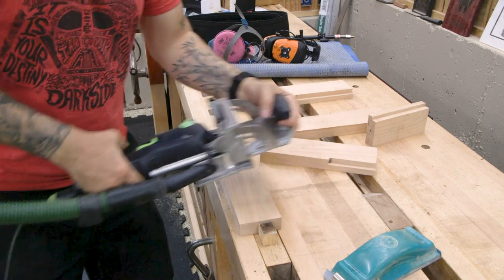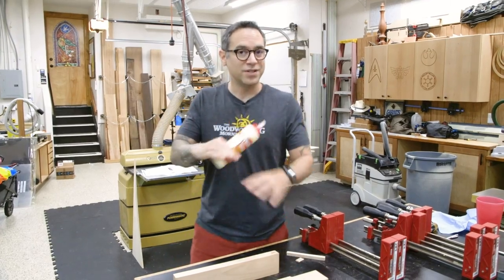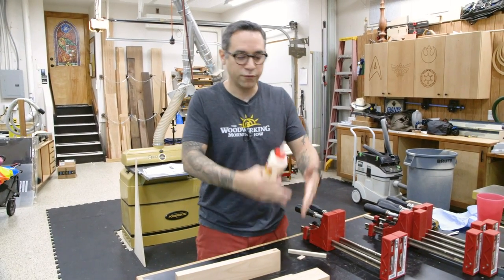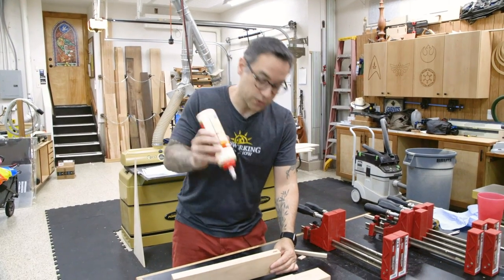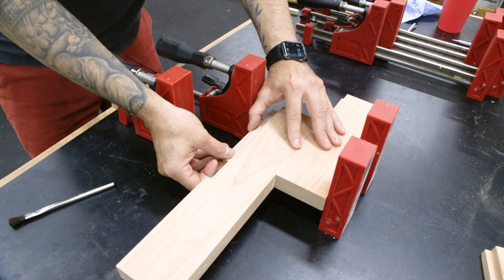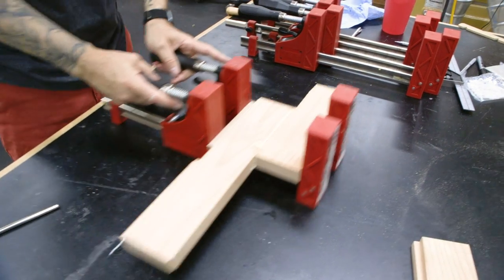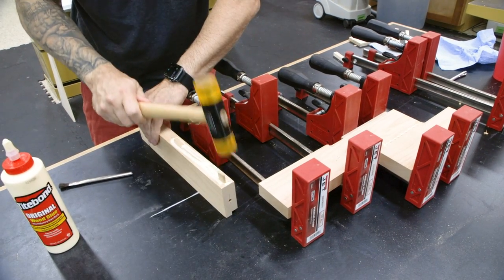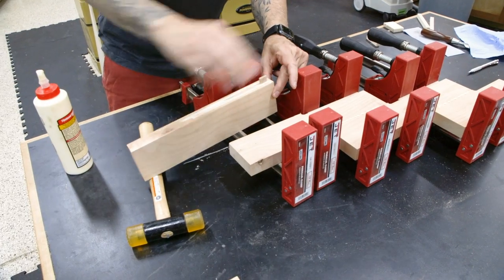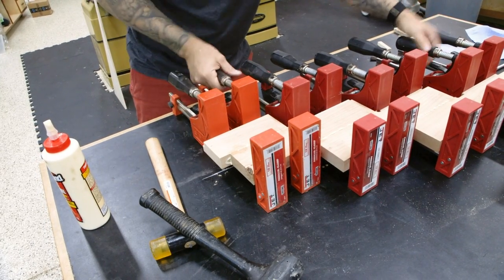Now it's time for some domino joinery. We then glue the top rail together — I do it one section at a time but all at once. You can do it flat on a work surface or on top of clamps. Since alder is very soft, I use a piece of scrap to prevent the clamps from denting the wood. We let the glue dry while we move on to other tasks.